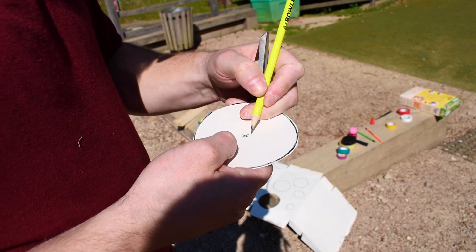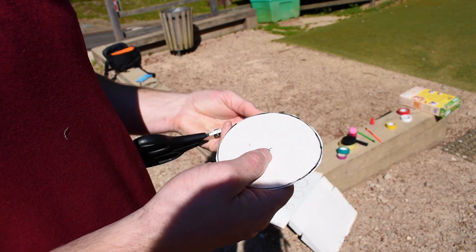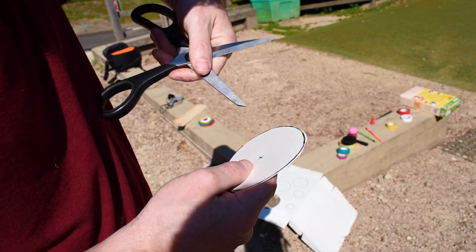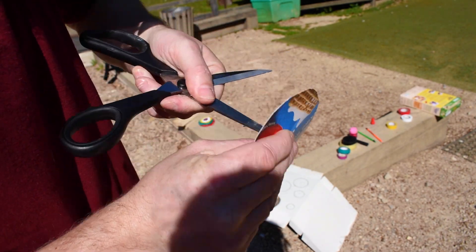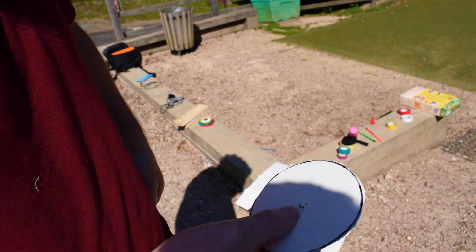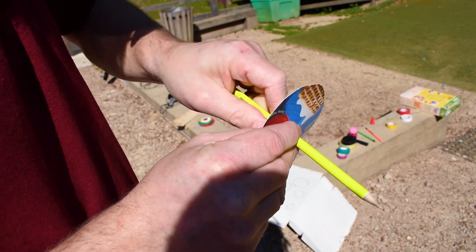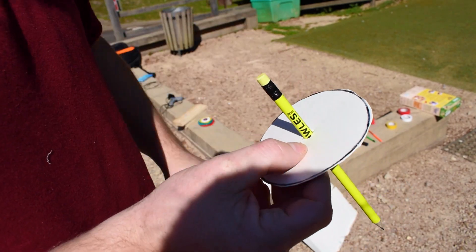Using a pencil to mark the centre — again you definitely need an adult to do this — we are then going to pierce a hole in the centre. Mind your fingers on the back, and from there we can stick our pencil in and make the hole big enough so that the pencil can go through.